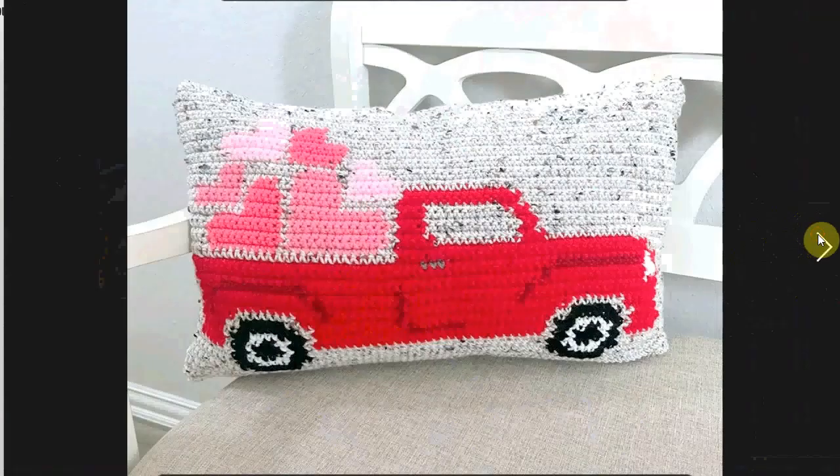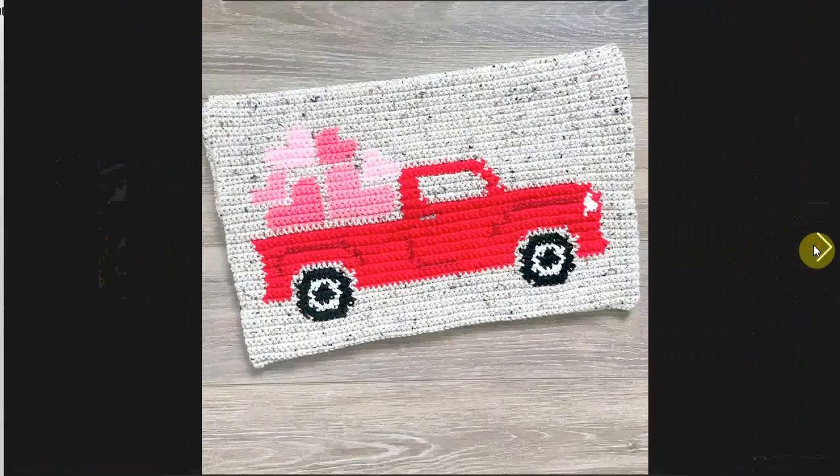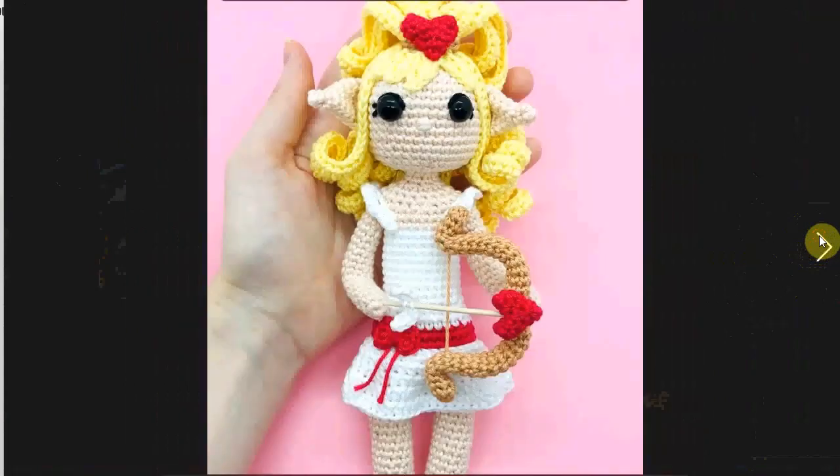Another beautiful Valentine's Day pillow — this one is the literal truck with hearts in the back. Here it is without the pillow inside, and this is the back of the pillowcase. Very cute.